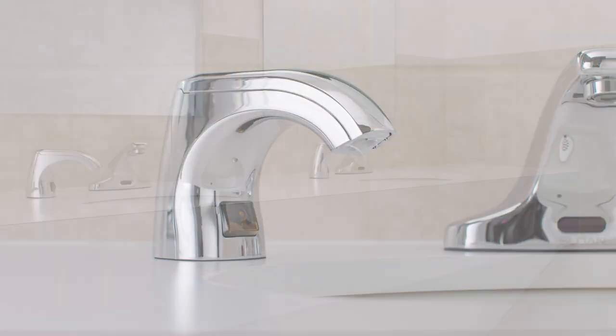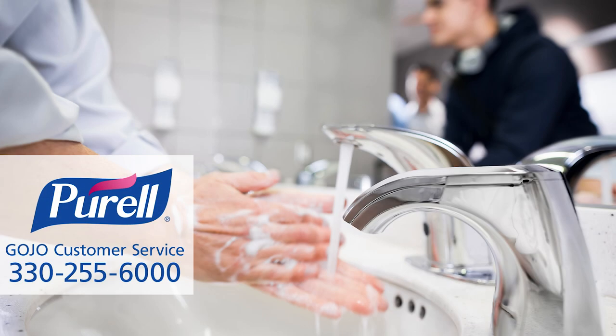This ends our installation of the Purell CXR Ready Foam Dispensing Fixture. If you have any questions, or would like more information, please contact us.